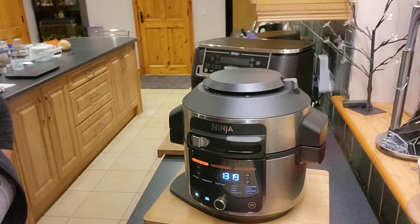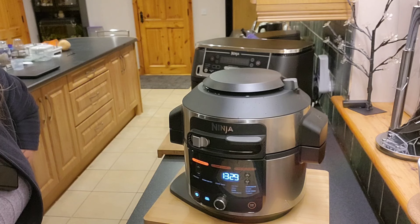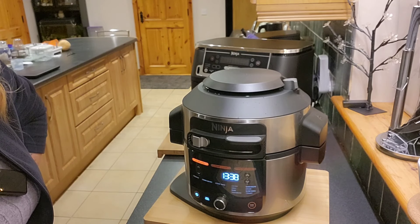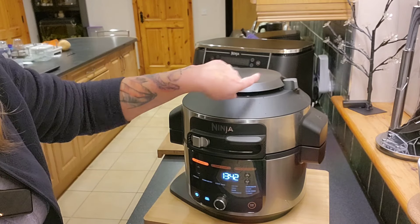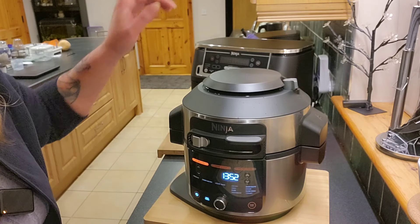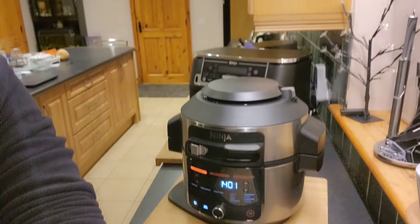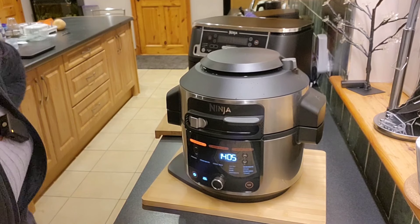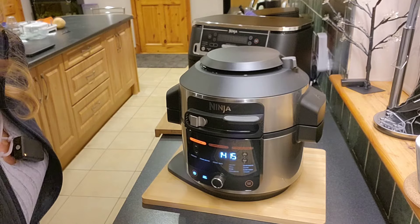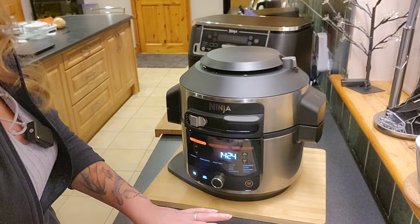It's no louder than the Instant Pot when you release the pressure, so that's good. I've seen attachments that go over the top and divert the steam — if you have something like that, let me know down in the comments, because the steam is going up towards the lights above the cabinet. With my other one, I used to throw a cloth over it, but that is not recommended and I'm not advising anybody to do that.